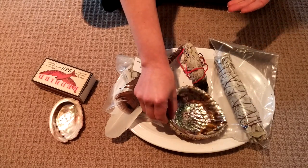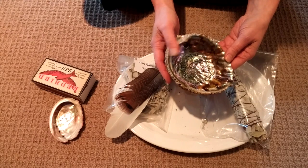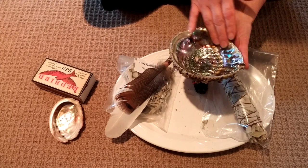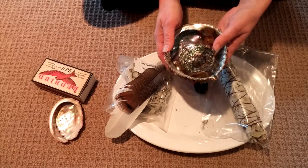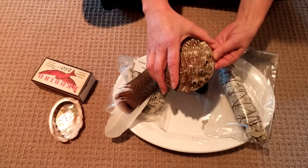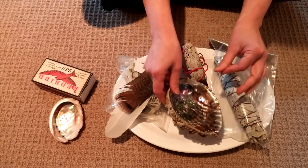First you'll need something to burn it in. This is a beautiful shell that you can use — it won't crack. I've actually tried using some other shells from the ocean but they have cracked, so it needs to have this beautiful pearlized lining in order for it to not crack from the heat. You have to take care because there are holes in the shell, and you have to make sure none of the embers go down through those holes.